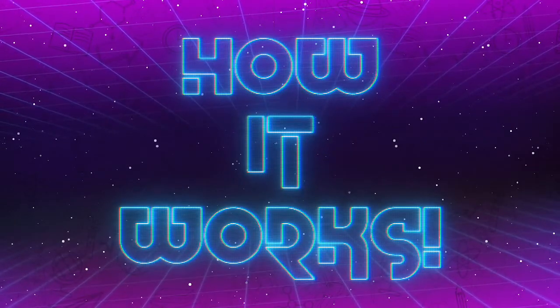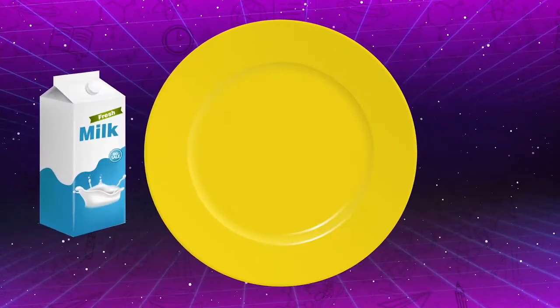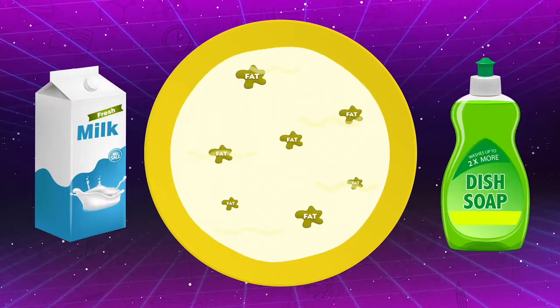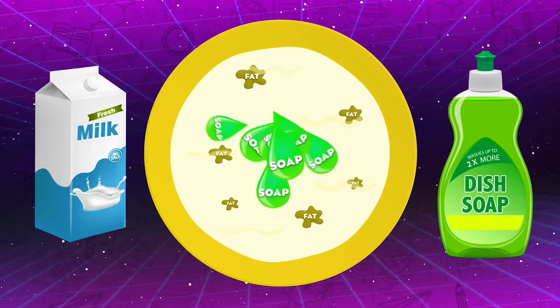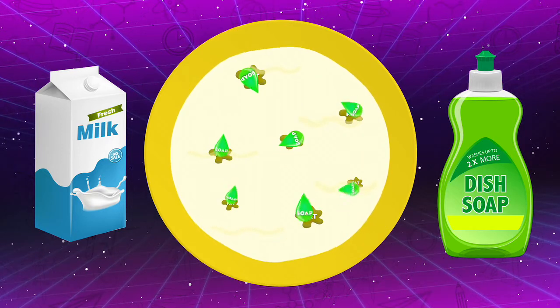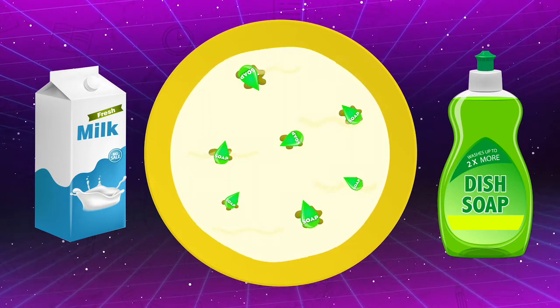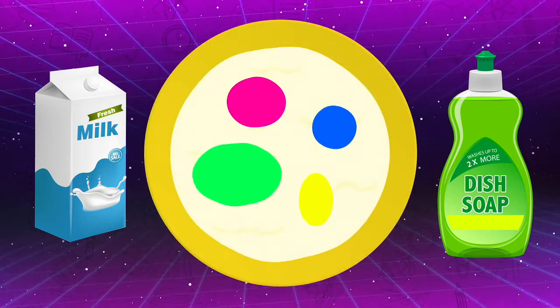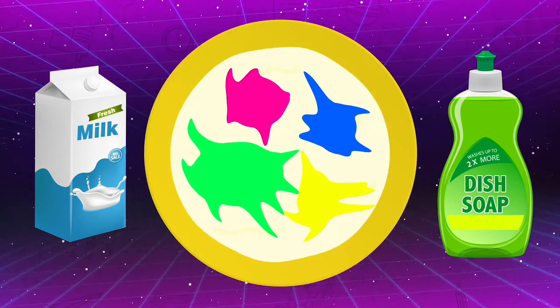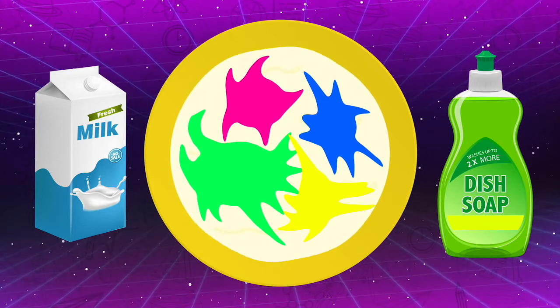Before we dive in, let's talk about how it works. Fat molecules are dissolved in milk. And since soap molecules are attracted to oils and fats, the soap molecules fly through the milk to bond to the fat. This is how soap cleans things, like dishes and our hands. The beautiful patterns are caused by the molecules flying through the milk and the food coloring.